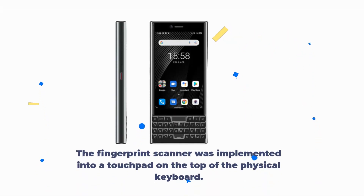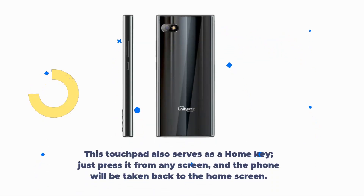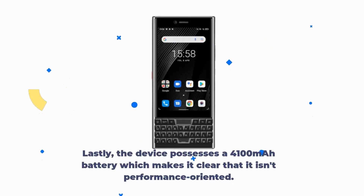The phone features an 8MP front camera and a 48MP rear camera for capturing photos and videos. The fingerprint scanner is implemented into a touchpad on top of the physical keyboard. This touchpad also serves as a home key — just press it from any screen and the phone will return to the home screen. The device possesses a 4100mAh battery, which makes it clear that it isn't performance-oriented.